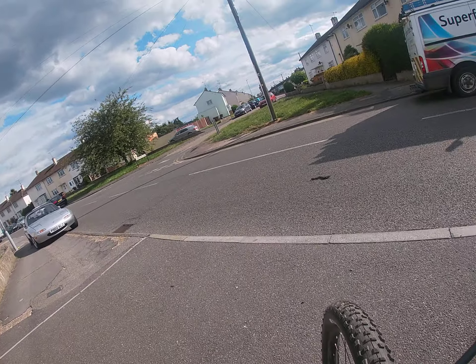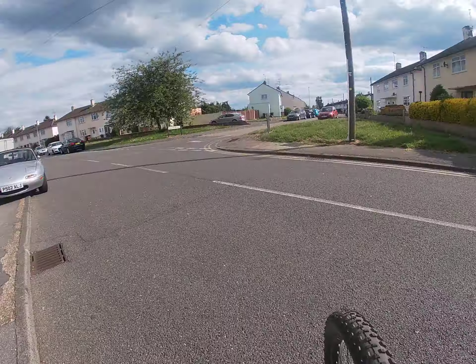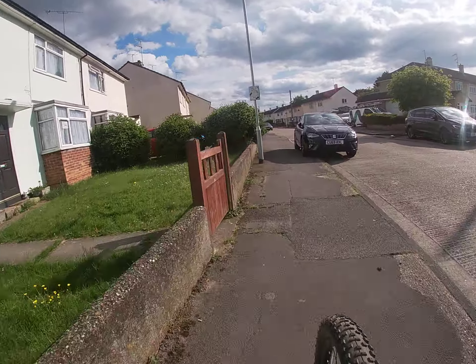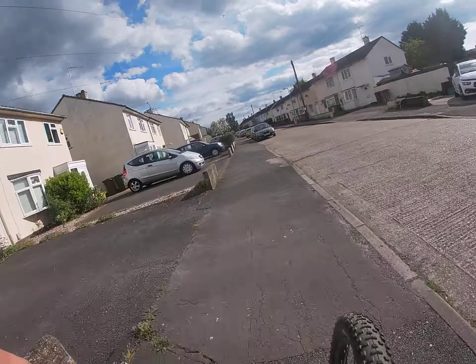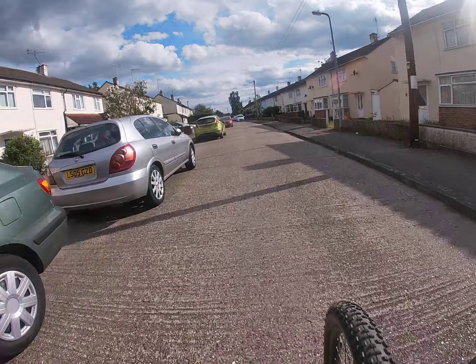Okay, here we are on the Giant Liv bike - this is actually a girl's bike, yes I know. This is low power mode, so that's how much assistance it's giving you. It's a bit noticeable - it really does give you a bit of a push when you pedal.